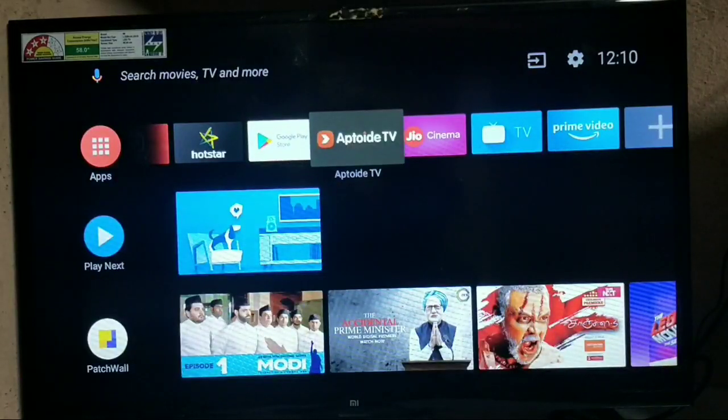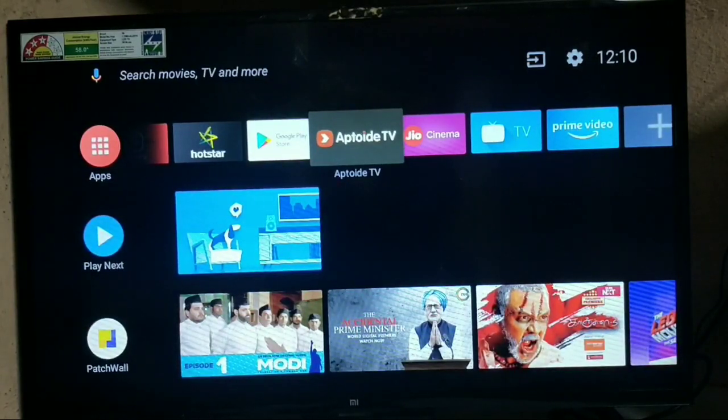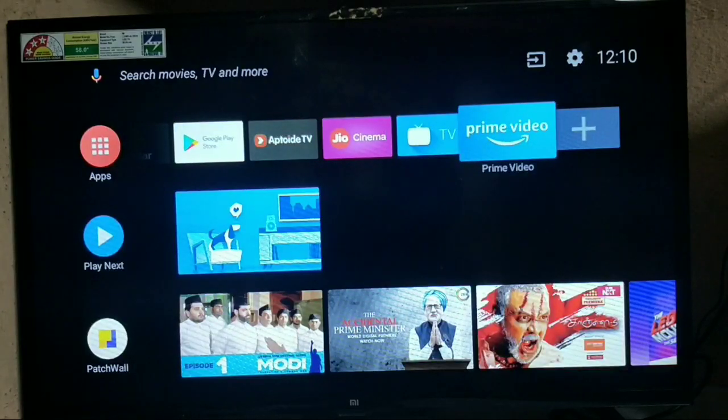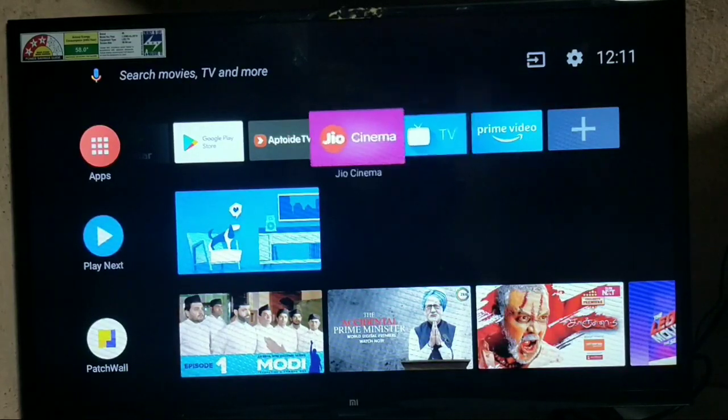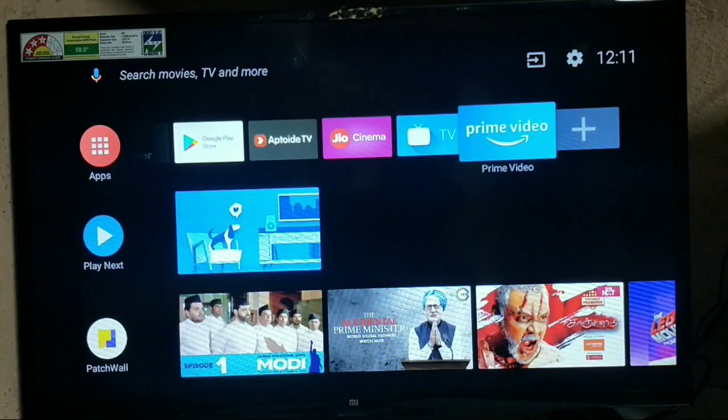This TV is priced at only 13,000 rupees — it's very good and great value for money, so please go for it if you want a TV. You'll get Amazon Prime Video working like this. In the next video I'll talk about how to install Netflix, and Hotstar comes with the TV itself — we'll cover Netflix in the next video.